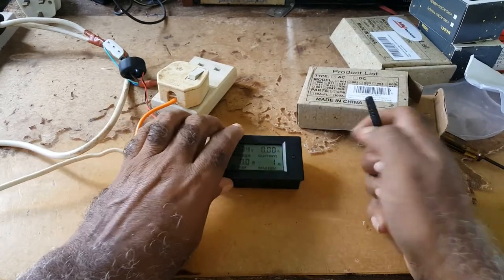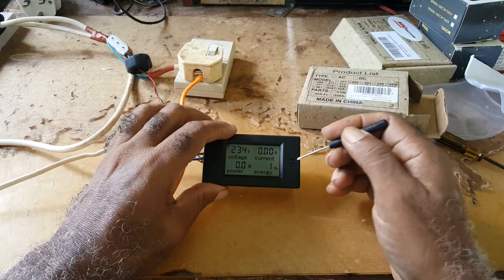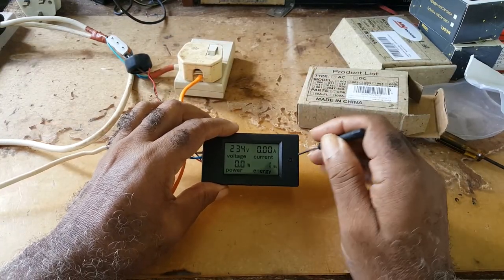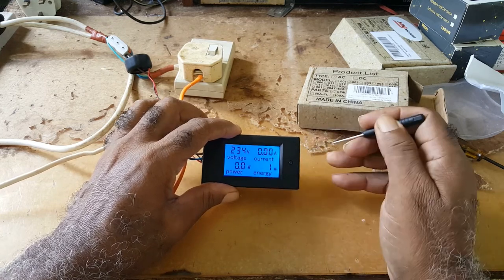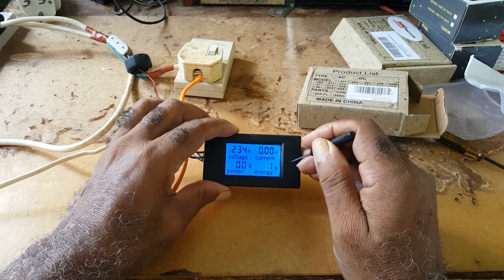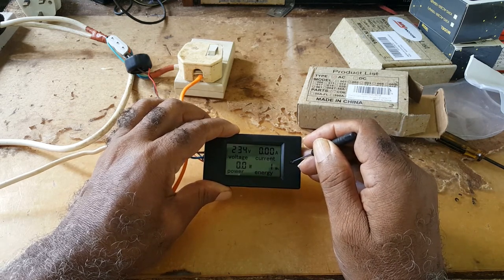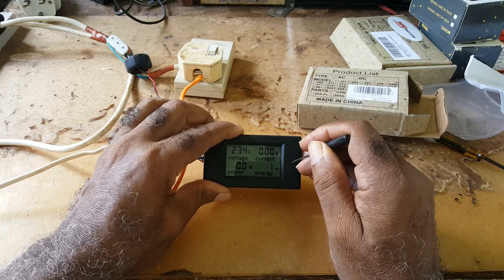Now it has a backlight. There is a button right here — you press once and the backlight comes on, you press again and the backlight goes off. If you press and hold, you enter the settings mode.